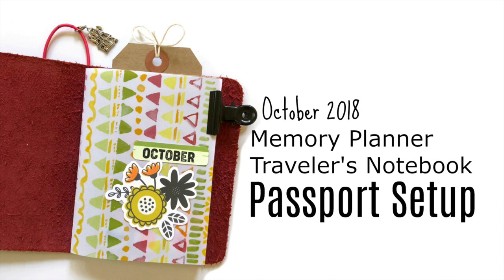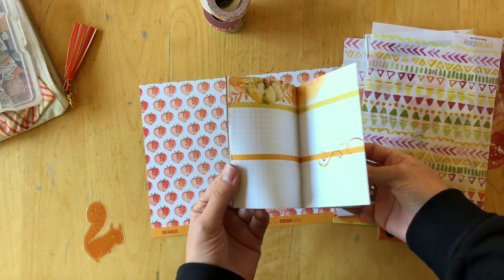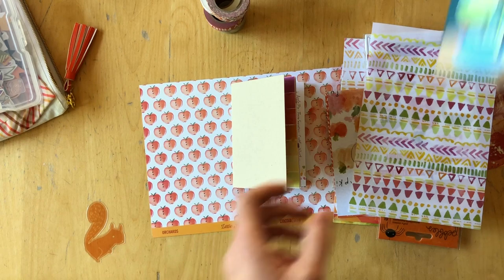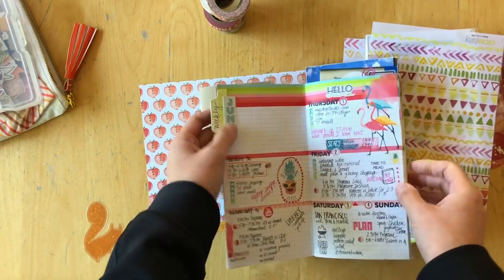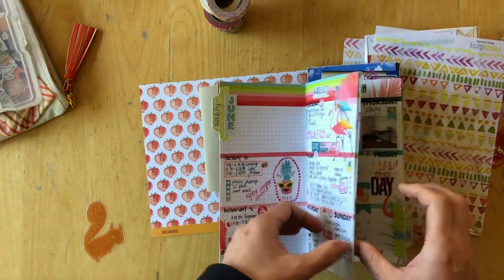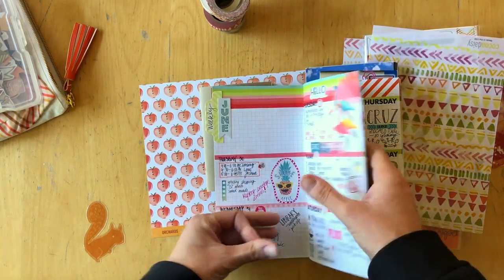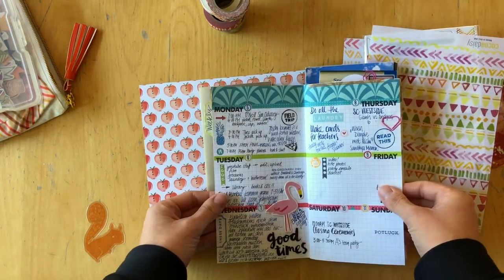Hi, this is Simone. Today I want to set up this Coco Daisy Mini Daisy Dory as a journal. I loved doing this last year — I did it in June and July and totally enjoyed doing these kinds of memory keeping spreads in my Daisy Dory.